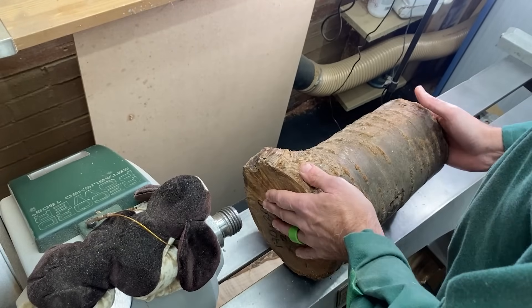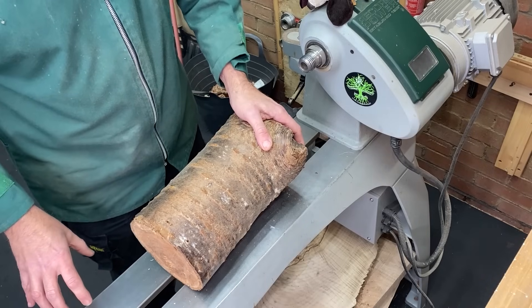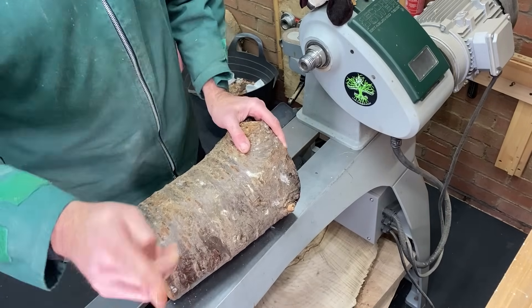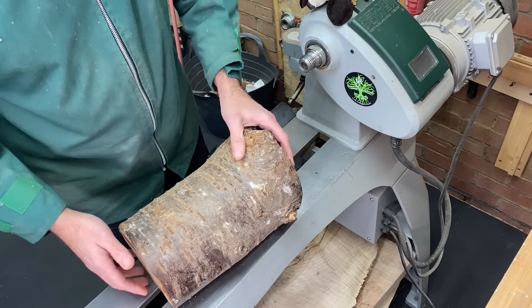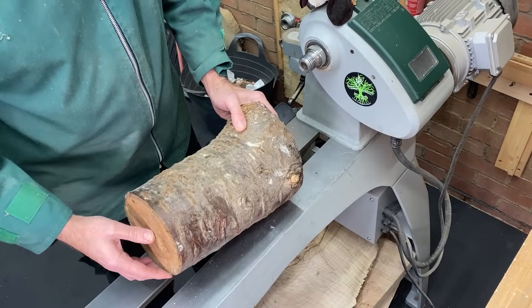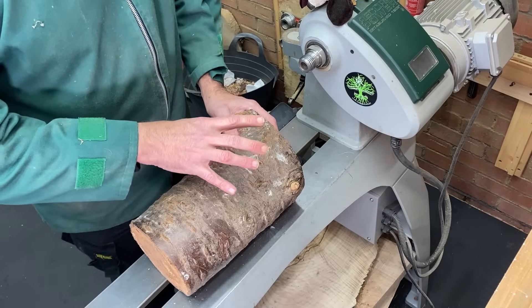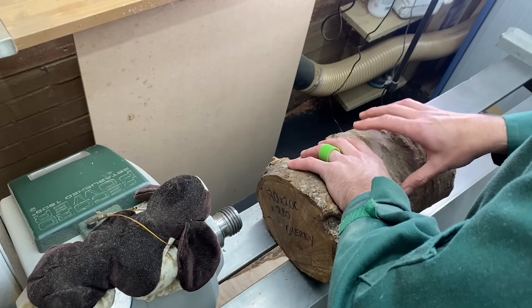Now what I've got here is a nice piece of cherry which has been set at the side of my lathe for the last six months and I've been using it as a step to get up to the back camera there, because I don't have a lot of room so everything's fairly well packed in in the workshop. I've decided to use this because I want to do something I've never done before and I need a piece of wood similar to this to do it on.